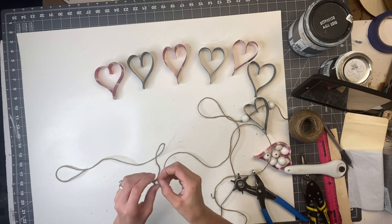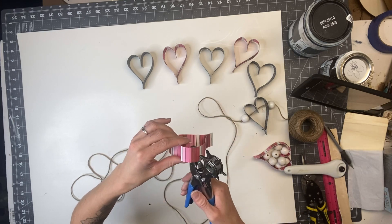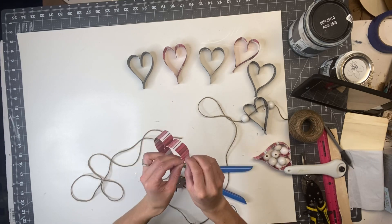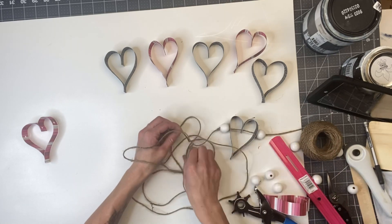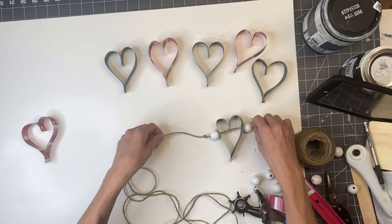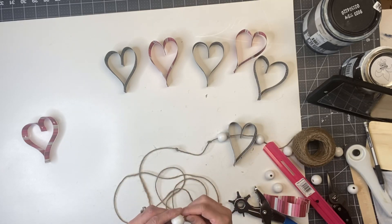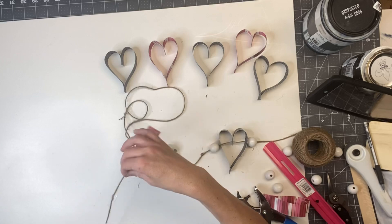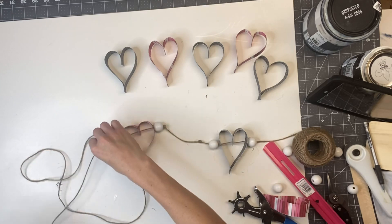I'm going to measure about four inches from the white wooden bead. I hole punch my heart so I have three holes — one in the center and one on each side. I'm going to make a knot in my jute at about four inches from the bead, making a double knot. Once I had the knot in place I would string on one white bead, then string my heart through, then string on another bead and tie my knot.